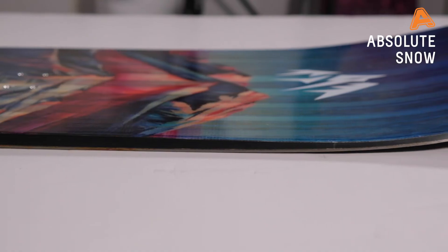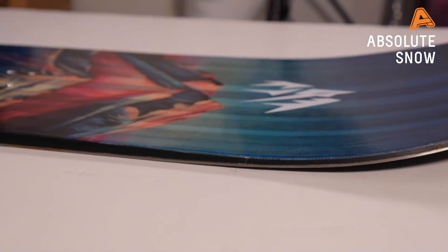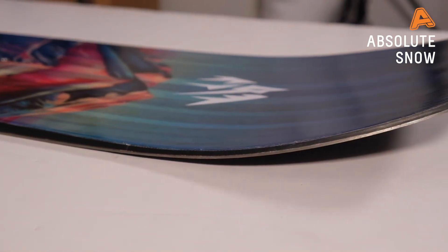To give you a nice catch-free and easy ride in and out of the powder, Jones have added a 3D Contour Base 2.0. What that means is the edges on the nose and tail are slightly beveled where the board starts to rocker out — this is going to be really nice and forgiving and make it less likely to catch your edge.